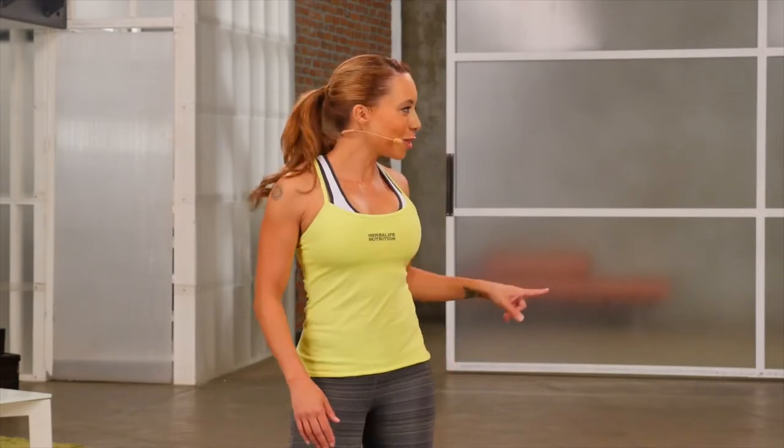This is a five-minute cardio workout. It's low impact and perfect for beginners. I'm here with Julie, my workout partner. Get ready.